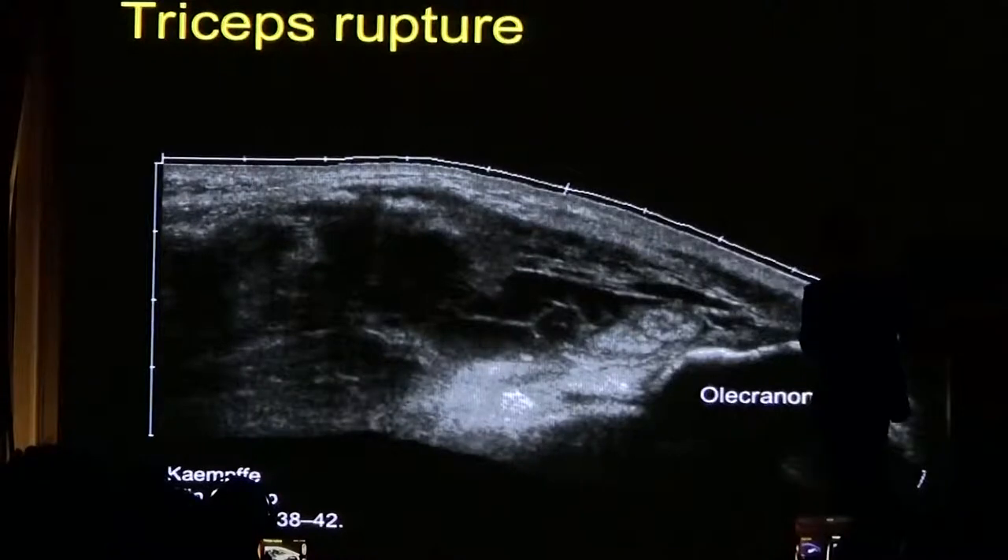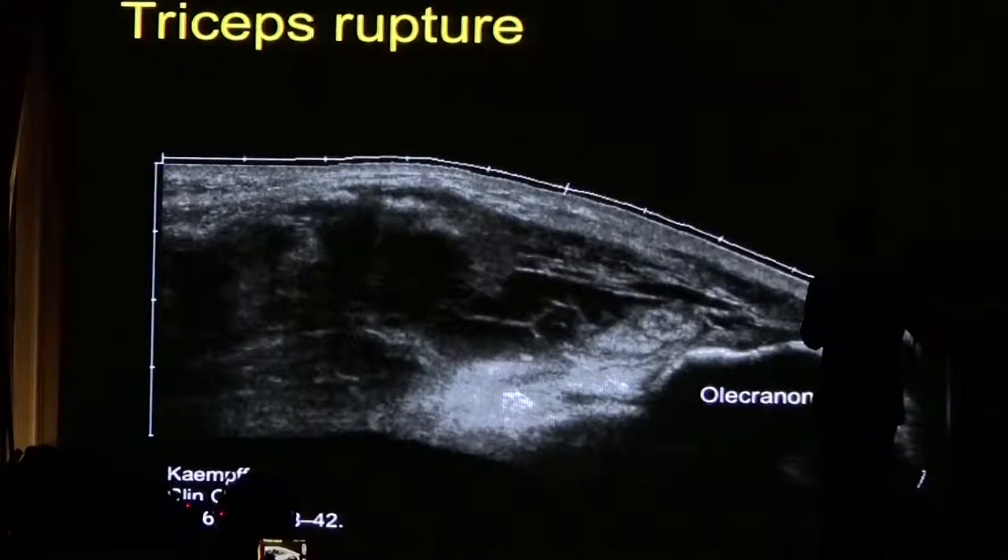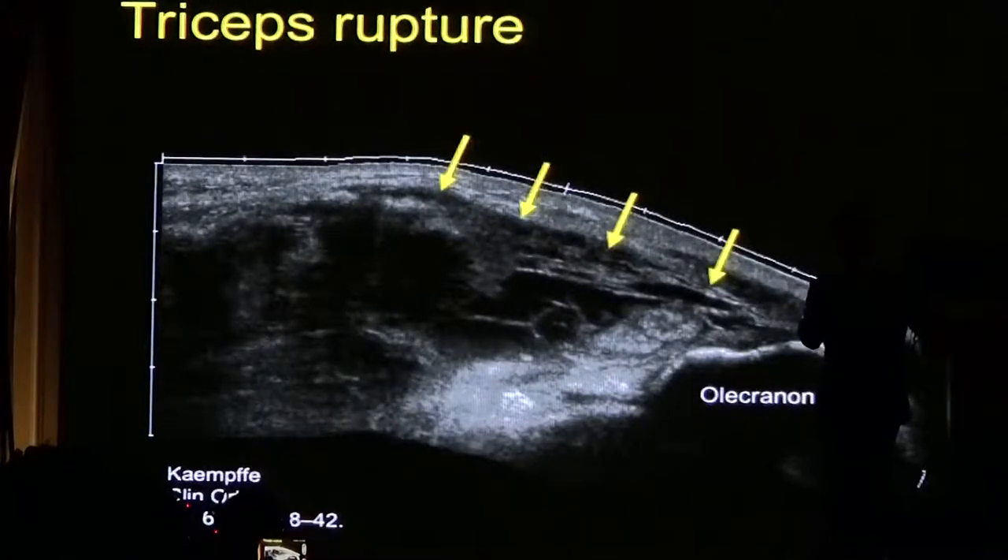Sometimes in elderly patients or in patients who are using steroids, you might see a rupture of the triceps tendon. Usually clinically this is quite obvious with a gap felt. Here you can see retraction of the tendon away from the insertion on the olecranon.